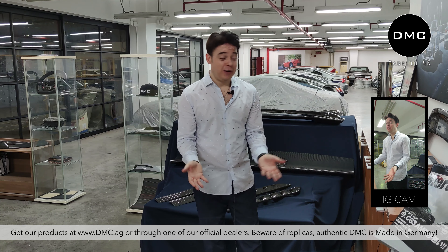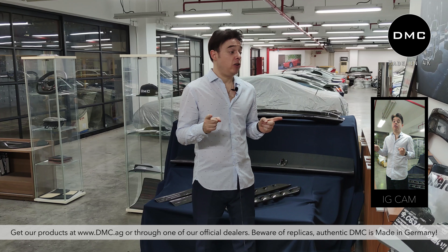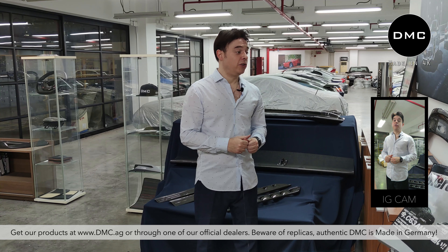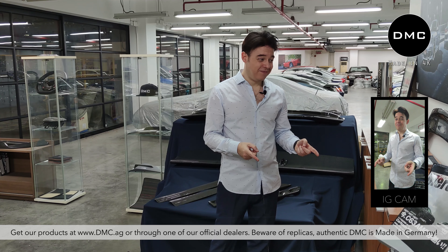Happy New Year 2021! This year is going to be awesome — it's going to be better than last year. One thing is going to stay the same: we're going to give you awesome content, regular car content about supercars, DMC parts, carbon fiber, and how to develop items. Please leave us comments about what you'd like to see this year on our channel and we'll certainly look after that and make videos for you. Thank you so much for watching — I'll see you next time with more DMC content. Until then, DMC life.